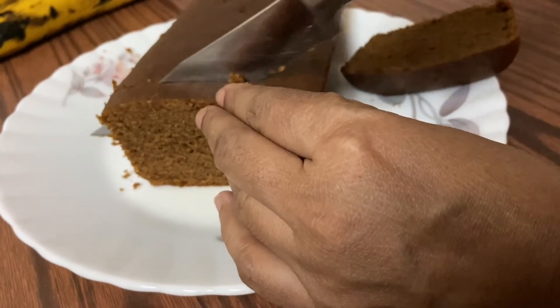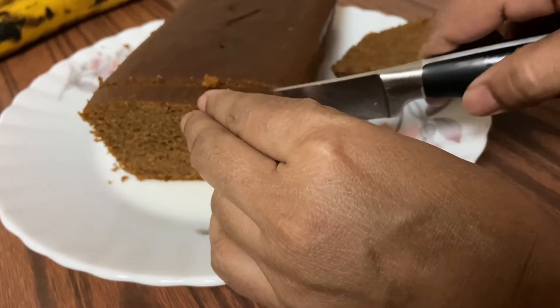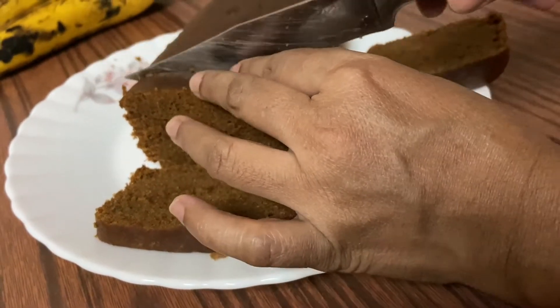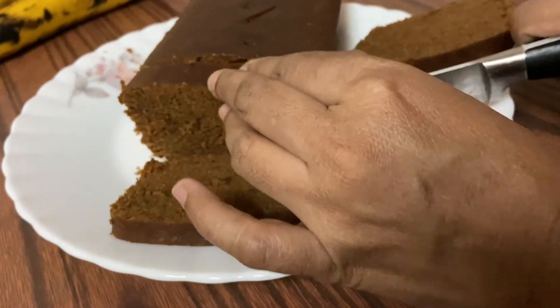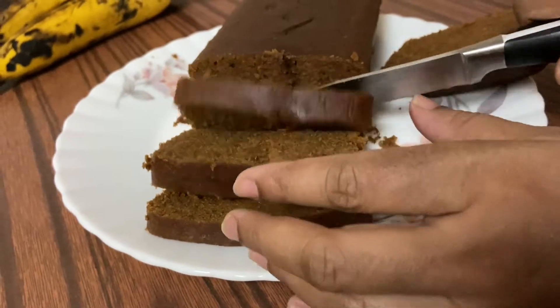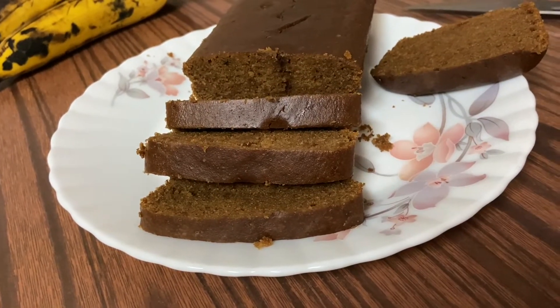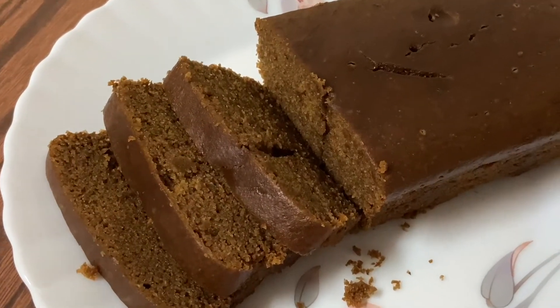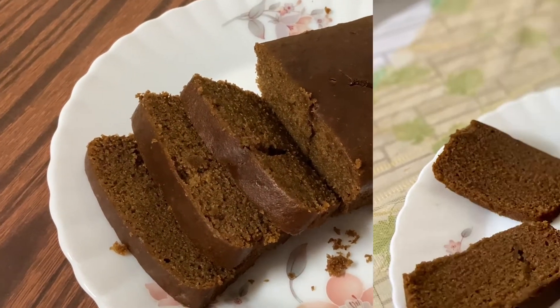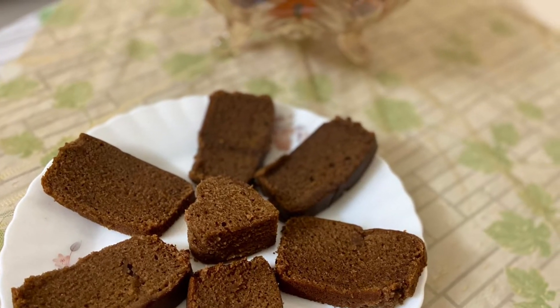We put it — it comes out soft and fluffy. The texture will be nice. It is very easy to make with healthy ingredients. This coffee banana cake is healthy. Please like and share the video. Thank you for watching.